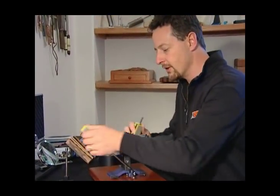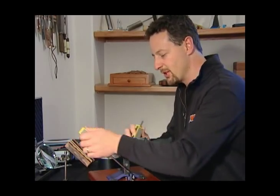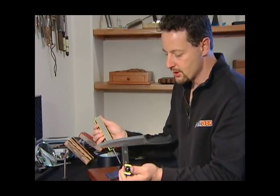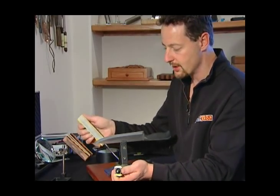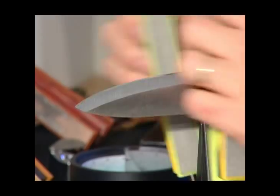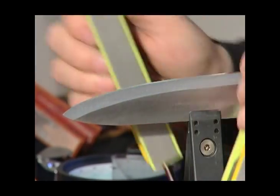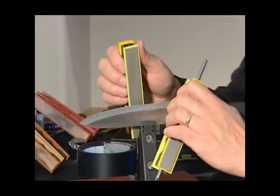You can already hear the difference in the way this grit sounds against the metal — it's a much finer, smoother sound. These are the 400 grit stones with the yellow handles. I'm going to switch over to the 600 grit stones now, and again you hear the difference right away — it's much softer and smoother sounding. You can actually tell just by hearing the places where I still need to do some polishing, because it sounds a little rougher and scratchier there.